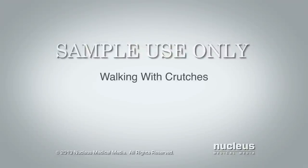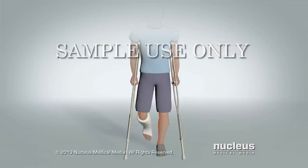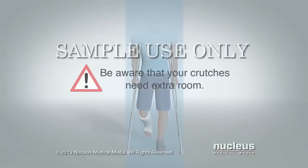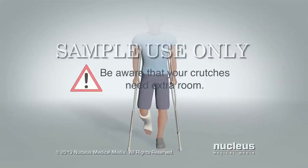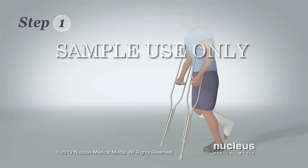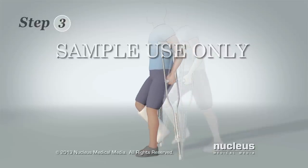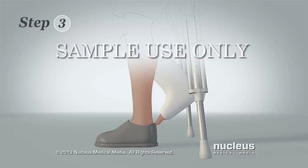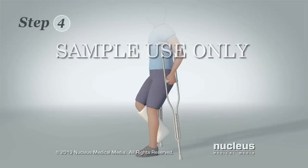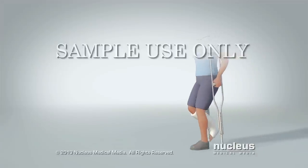Now you'll learn how to walk with crutches. Be sure to look where you're walking — don't just look down at your feet. Also, be aware that when you walk, you will need extra room on either side of your body for your crutches. Step 1: While standing with the crutches, move the crutch tips one step in front of you. Step 2: Put your weight onto the hand grips of your crutches, then swing your injured leg forward. Step 3: Take a step with your uninjured leg, making sure to land level with or just ahead of your crutches. Step 4: Move your crutch tips forward a bit to balance your weight. Repeat the steps to keep walking.